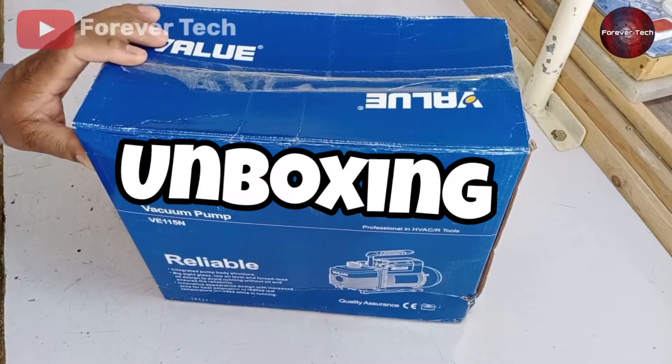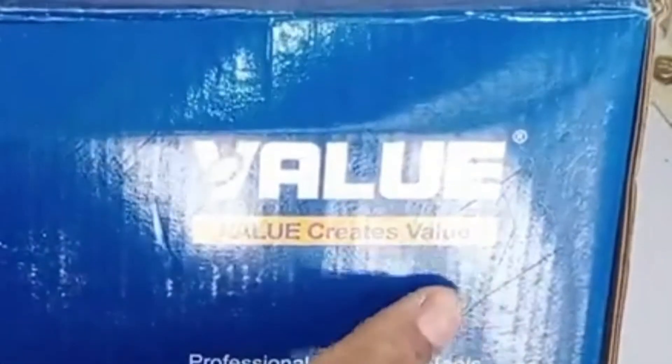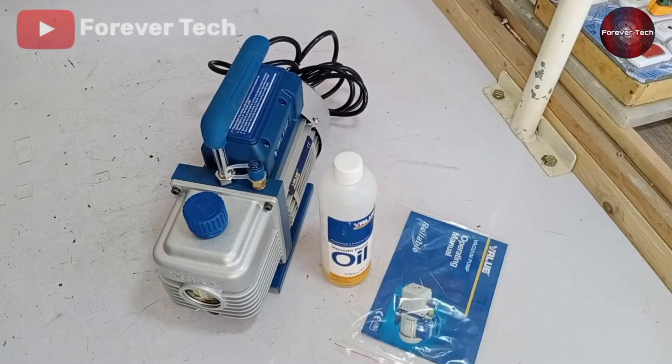Friends, in today's video I will unbox VALUE company's vacuum pump, whose motto is 'value creates value.' And how can you work with this tool? When we open the box of the vacuum pump,